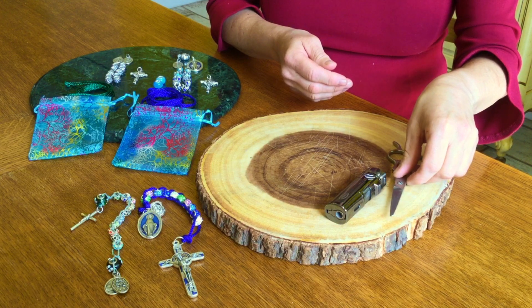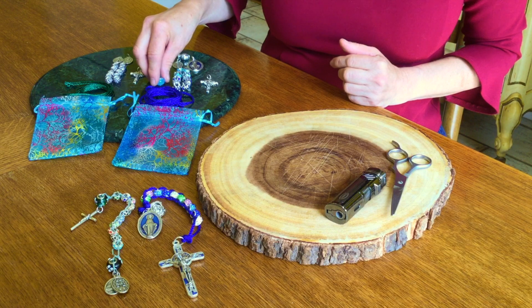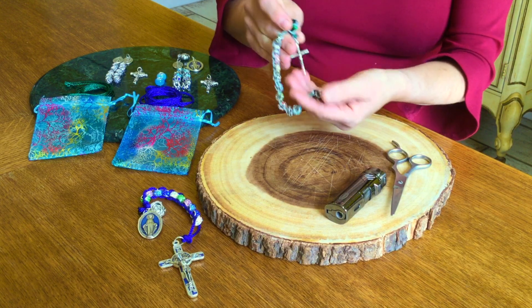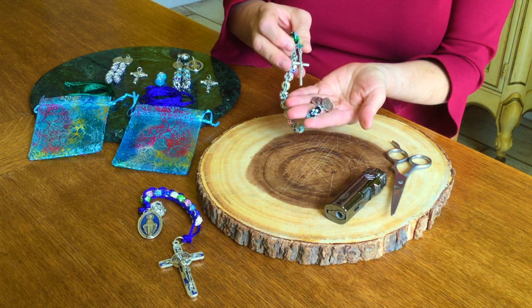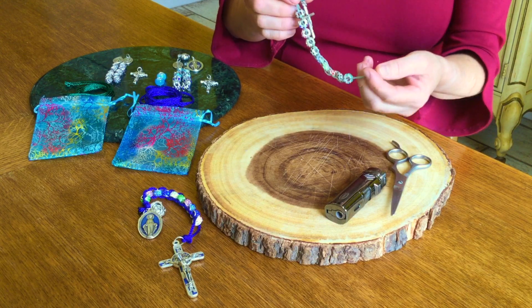Traditionally, sacrifice beads should have no more than 10 beads. You can ask to have a couple more beads included, because sometimes it's nice to have a reminder that you should start your chain of beads with an Our Father and end with a Hail Mary. When I made these with my son last year, I made sure that he would remember by having a bead at the end and at the beginning.